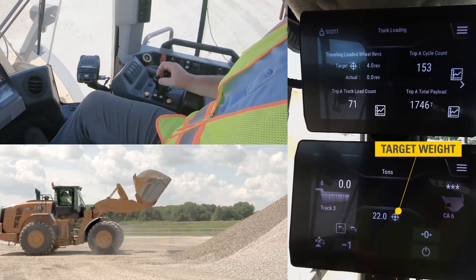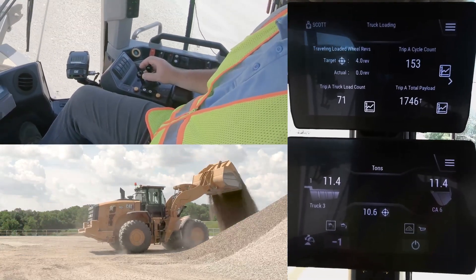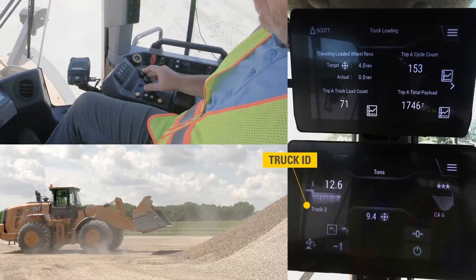In this case you can see the operator entered 22.0 tons by touching the target icon on the machine display. He could also, if he had assigned target weights to truck IDs, select a truck ID which would also pull in that target weight.